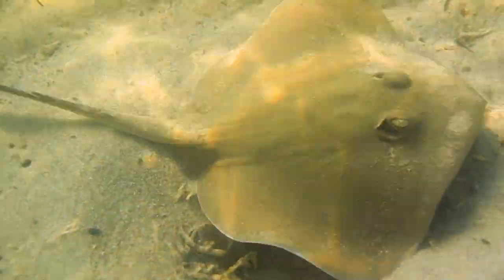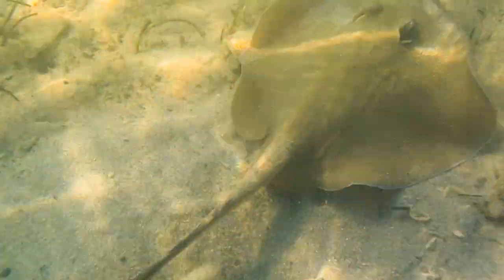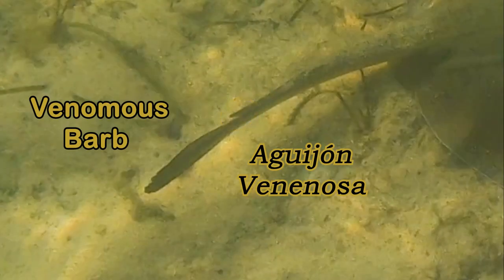It's very important that they swim away when they see you, because stingrays have one or two venomous barbs in their tail.